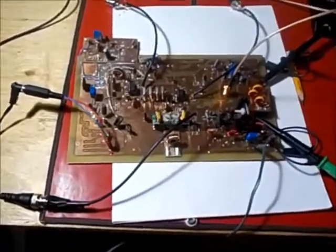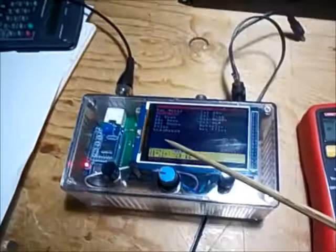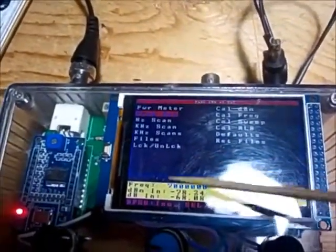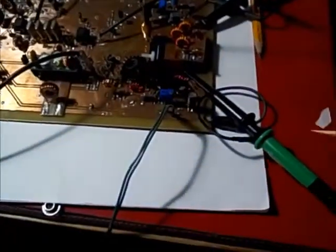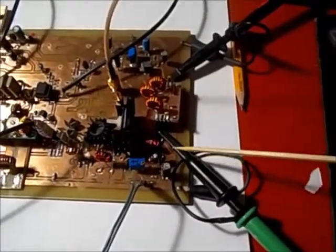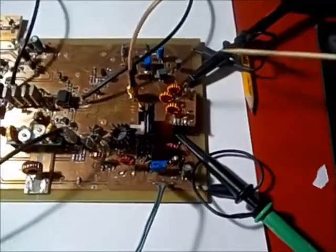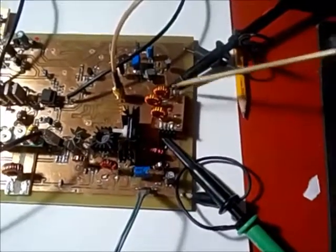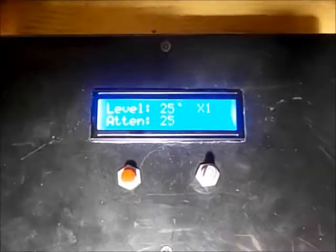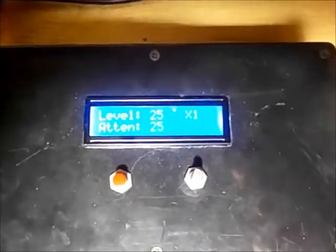In this setup, I have the input to the power amp connected to a variable attenuator and connected to the SNA, generating 7 MHz, going through the attenuator and being fed in here. I have two scopes: one scope probe connected to the output of the power amp and the input to the bandpass filter, and a second scope — my signal scope with the FFT — connected to the output of the bandpass filter, which is also terminated to my 50 ohm terminator. I'm starting with 25 dB of attenuation between the SNA and the input to the power amp.